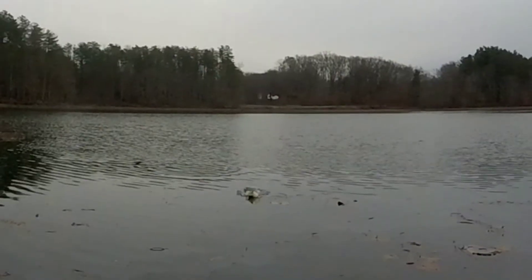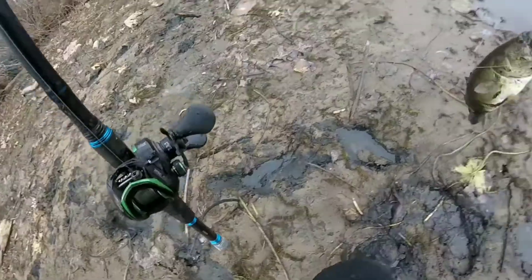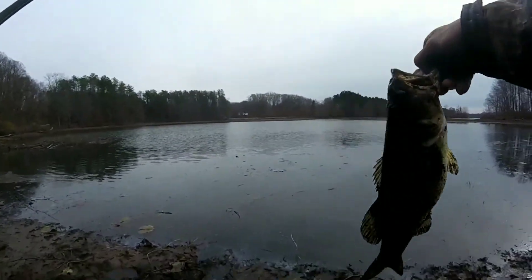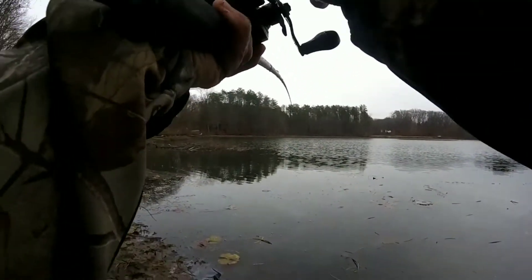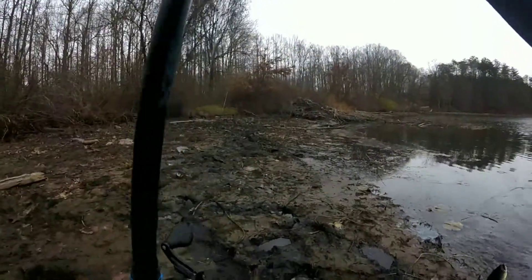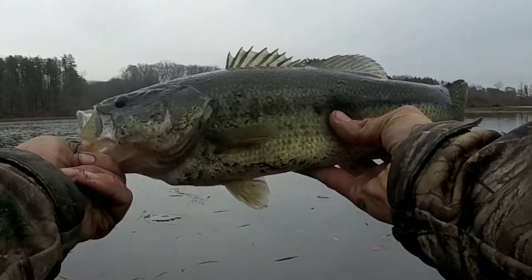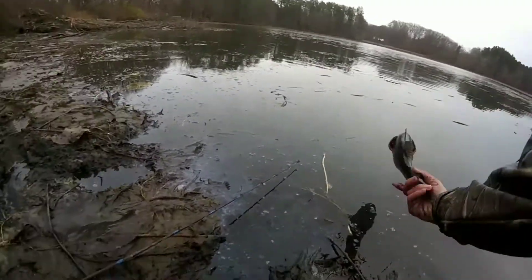Got him. Number five. My fifth bass today. This is a big fish. Stay away from the beaver dam, please. So there's fish number six in under 35 minutes out here. Six solid fish.